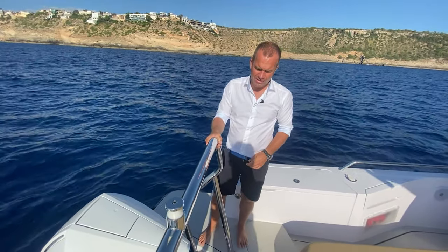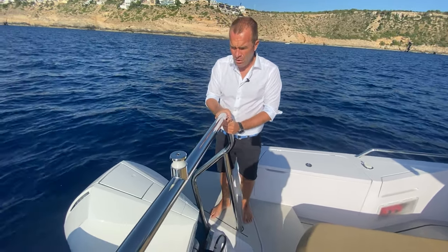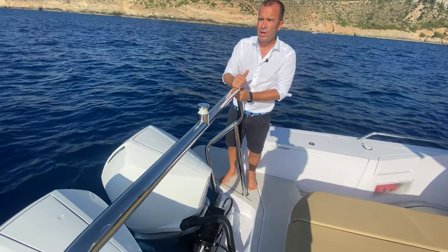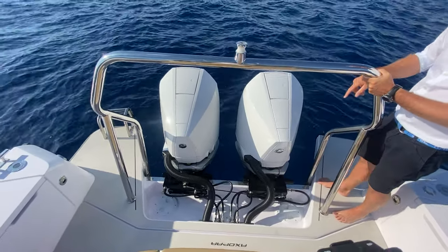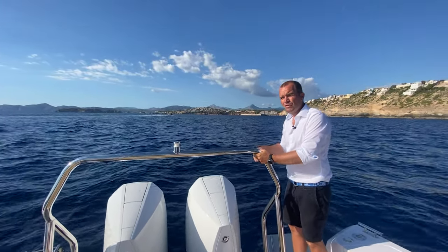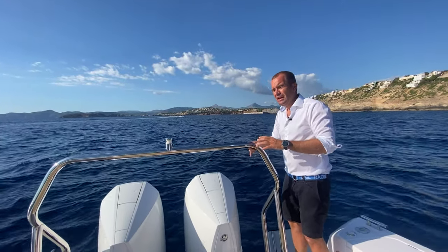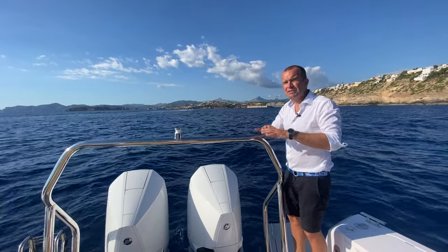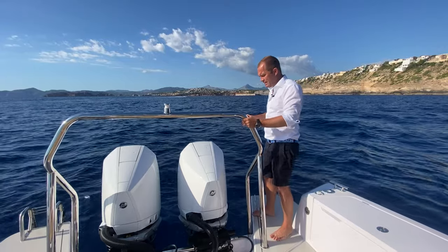We have two Mercury 300 horsepower V8 engines. We have the GPO joystick pilot system and we have Skyhook. Now we get some side waves — it's going to be interesting how the Quick works with that. The boat is still moving but you can really feel how the Quick is hunting in. The amplitudes the boat is doing through these waves is much, much smaller. I don't know how well you can see it, but we'll do it later in the video in more detail.